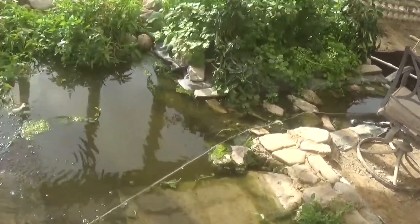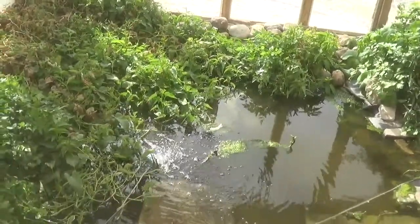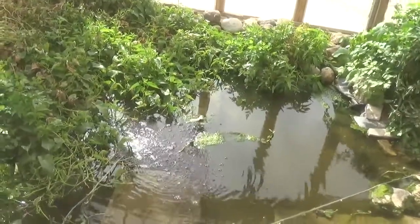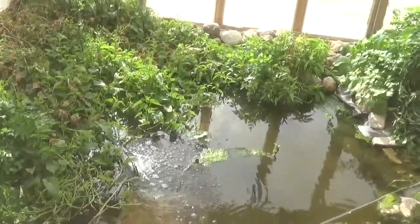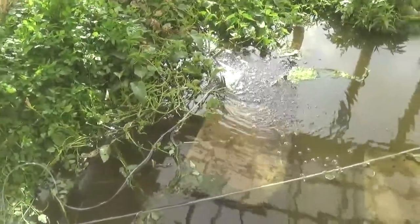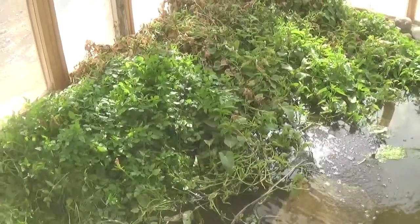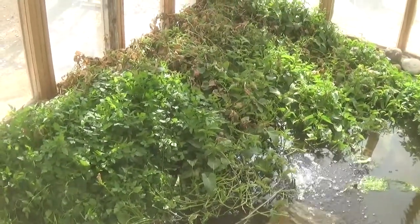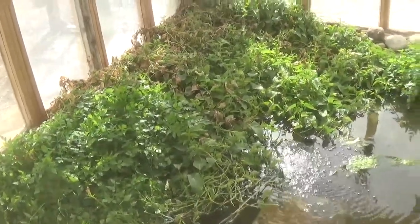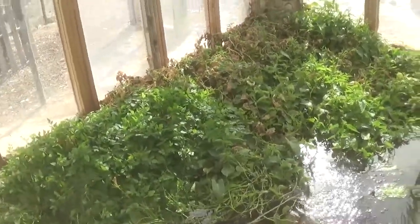Especially if you're into tilapia and aquaponics, you'll notice I do have algae here. That's an indicator that my fish are not eating, because tilapia will eat algae. Also, I don't see any tilapia in here right now, though I did when I was digging around earlier — I fished out a dead one. The dead one I fished out, you could see its stomach was shrunk way in. She had died of starvation from not eating. So I got here just in time.